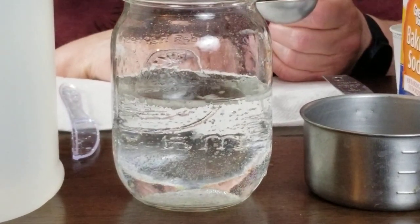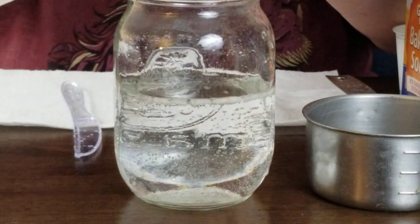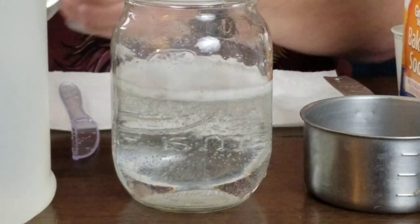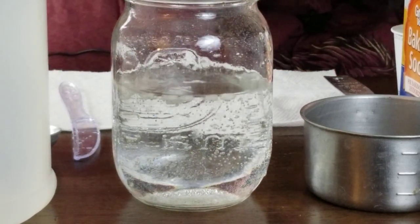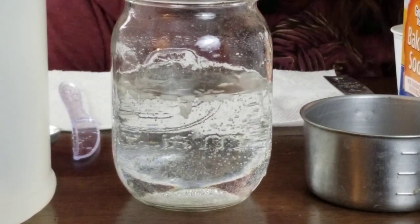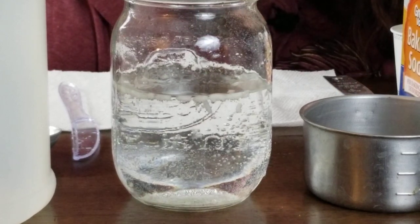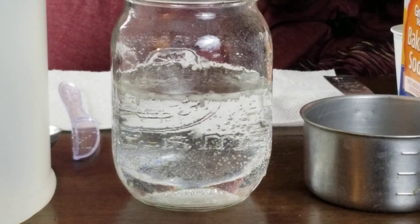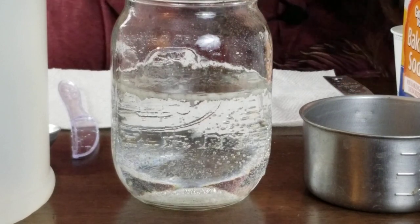I am going to put one more tablespoon of vinegar in. So we've put three tablespoons in there so far, and I'm going to sit back and we're going to watch this for just a second to see what happens to our rice as these bubbles begin to form and to move around.